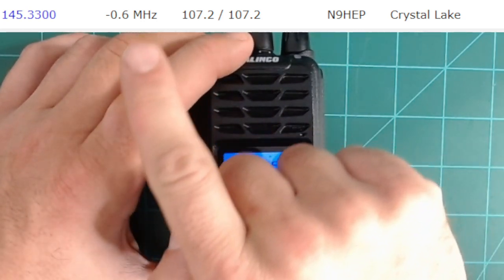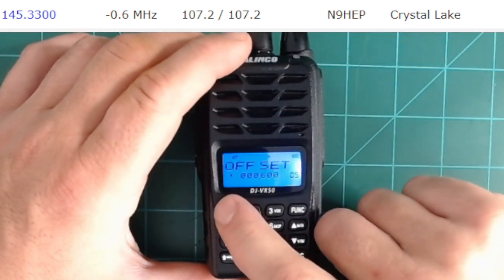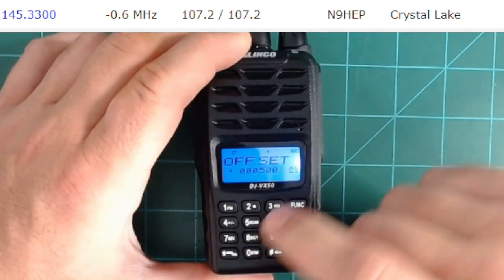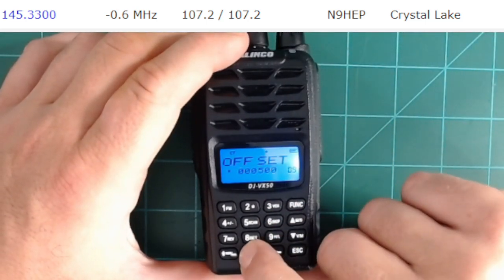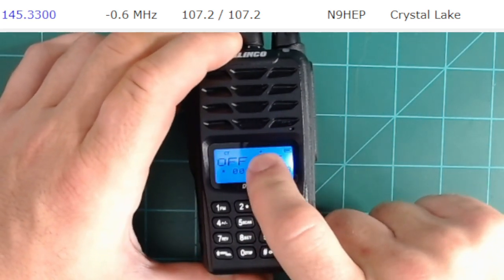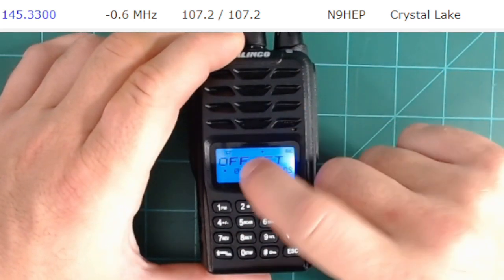Now the offset — this is a big one. The offset is 0.600, and I'm currently on a positive offset. To change the offset value, hit the star button, which brings you into edit mode showing 0. Type in your desired offset — for example, 0.600. Hit function to save. To toggle between positive and negative offset, use function + 4. Function 4 gives you plus; function 4 again gives you minus. For this repeater, I want the negative offset.